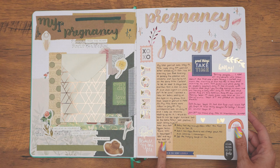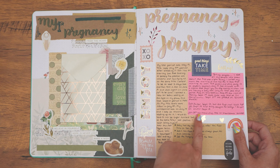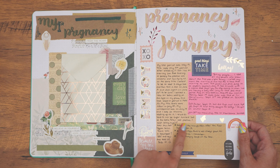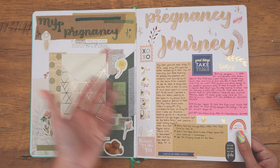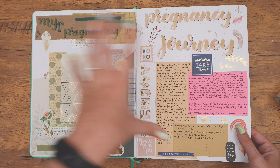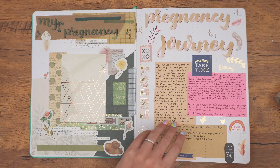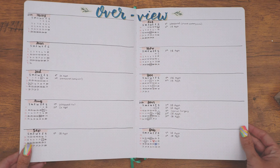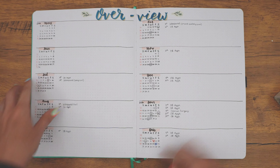And then here is my pregnancy journey — just kind of jotted down my last period, the beginning part of the doctor's appointments, that sort of thing — who we told, when I started to feel kicks, and getting close to when I was starting to go into labor. Just different little points of stuff that I felt during that pregnancy. I can still add a bit more if there's stuff I remember. That's the tricky part about going back in time and trying to document something from 2019 when it's 2023. But I did do a lot of note-taking in my phone, so I was able to put that stuff here.